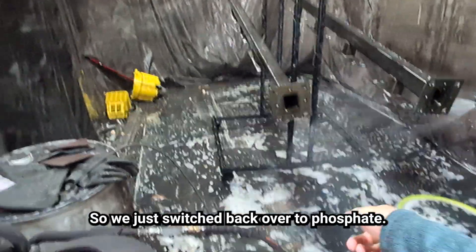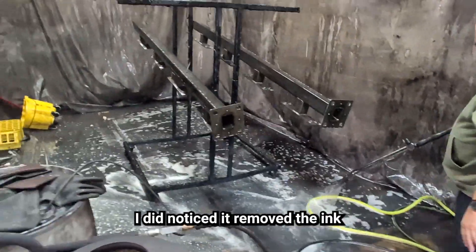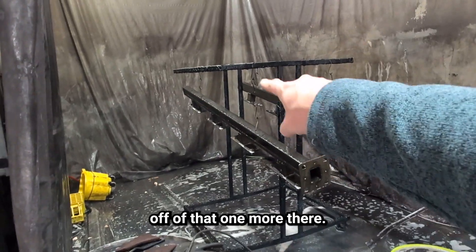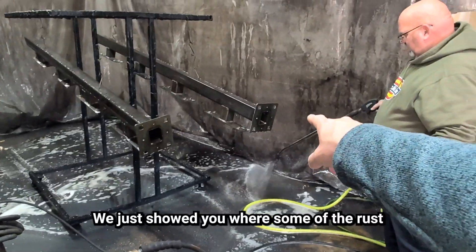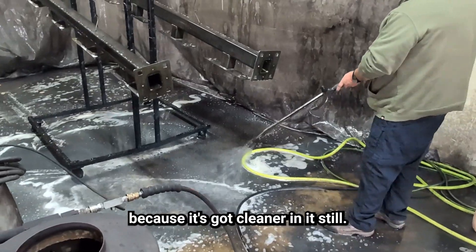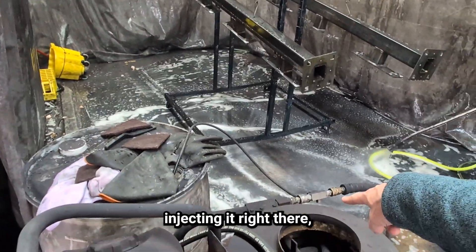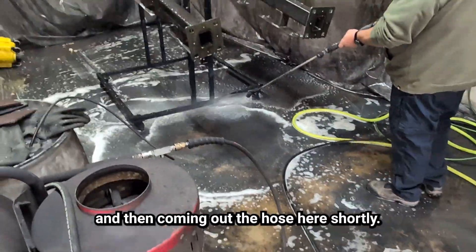We just switched back over to phosphate — we're going to be phosphating them now. It did remove the ink off of that one bar there, and you can see where some of the rust is coming out. Right now he's just clearing the line out because it's got cleaner in it still, and it should be sucking up the phosphate, injecting it, and coming out the hose shortly.